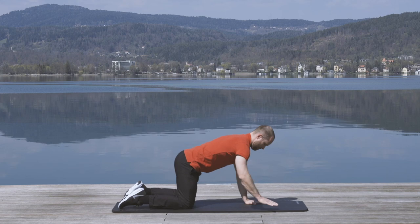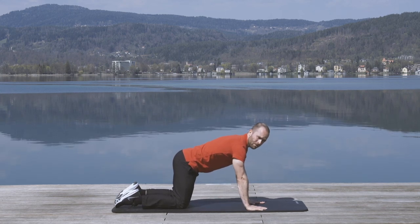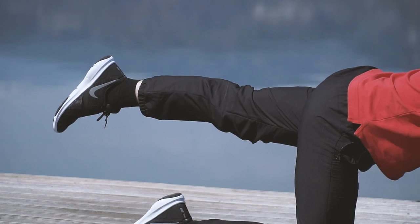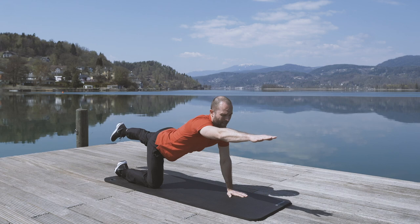Next up, get into a stable position: legs are open, arms on the ground. All you need to do is lift up your left leg, try to balance the body out, and then lift up your right arm.